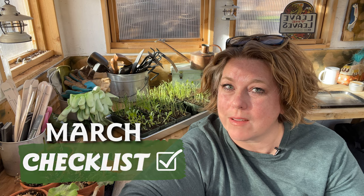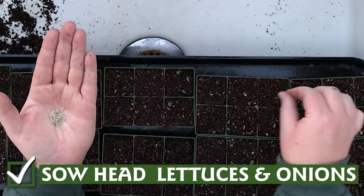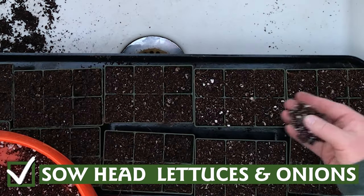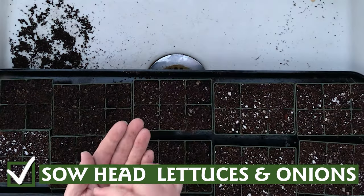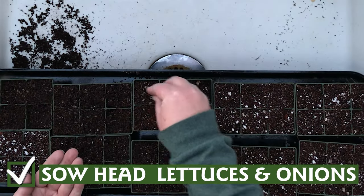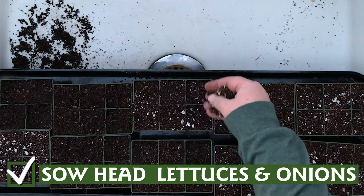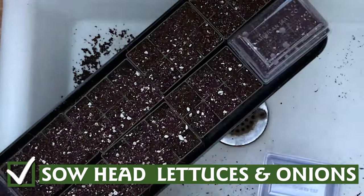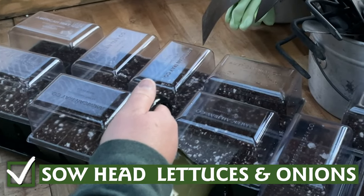It is time to sow head lettuces and onions inside. For head lettuces like romaine, surface sow three seeds to a cell and barely cover with soil or vermiculite. Onions can be over-sown with many seeds to a cell, then separated out when they're about six inches tall and ready to be planted into the garden. Cover everything with a dome or plastic wrap until the seeds germinate, and keep your seed trays damp but not soggy.